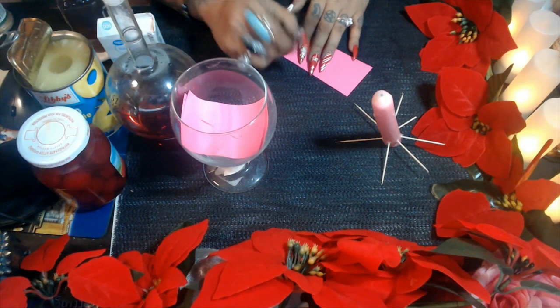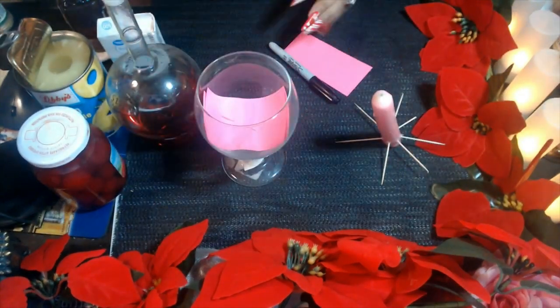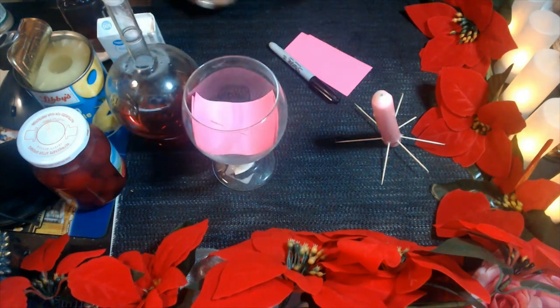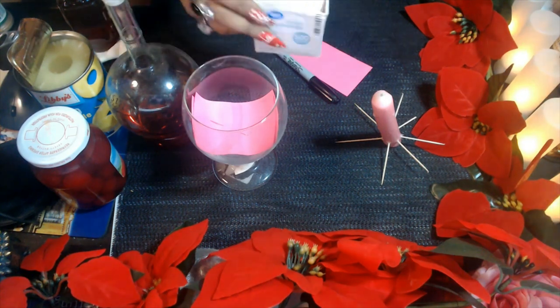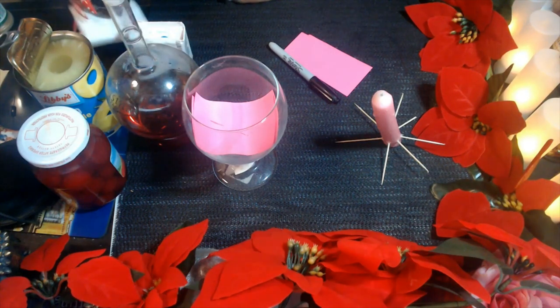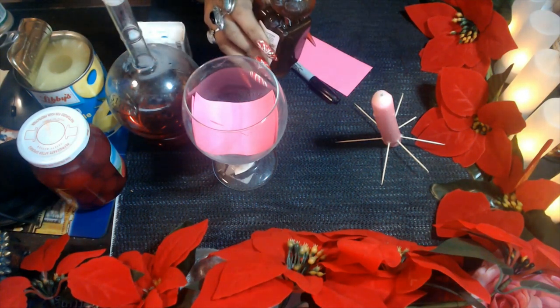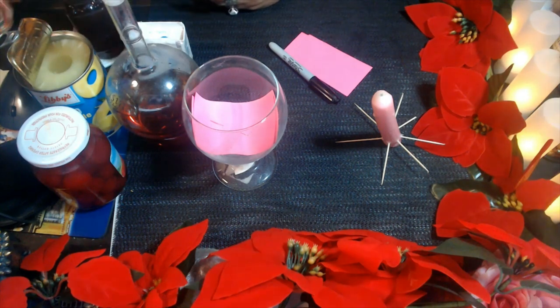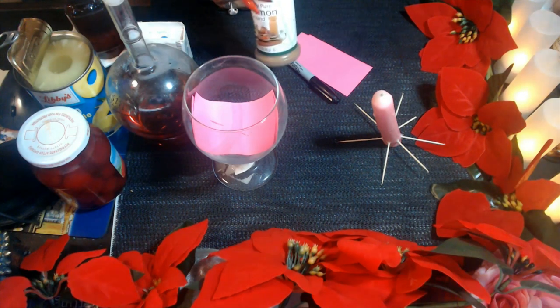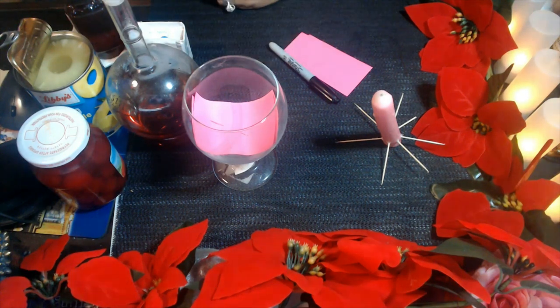You're going to need a black marker, a glass — any type of glass works — toothpick sticks, honey, pineapple, two cherries, and cinnamon powder.